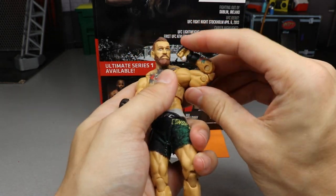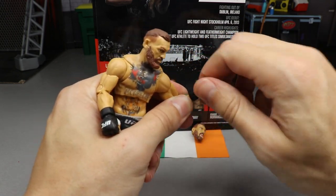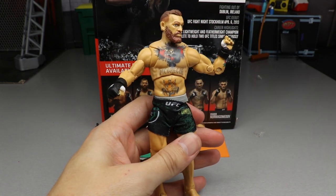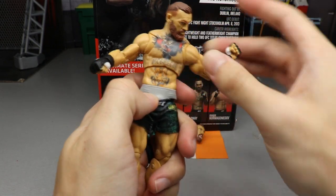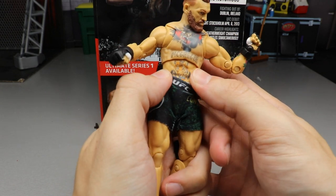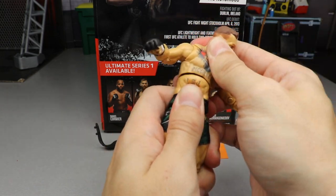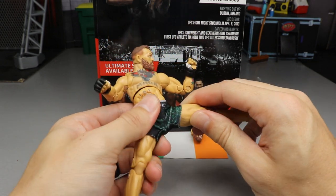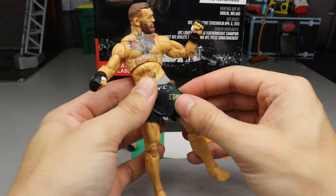You get beautiful double-jointed arms with a hinge and ball rotation — you can rotate and hinge up and down. The ab crunch is not as impressive as on an AEW figure, but you get some decent motion there. The plastic piece is the same hard plastic and doesn't tuck inside the waist joint like AEW figures do. You do get a diaphragm swivel for side-to-side motion, and the hips can kick forward and back.